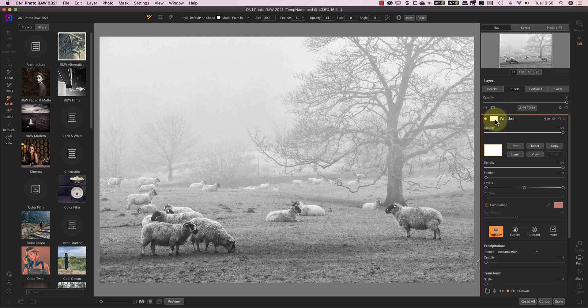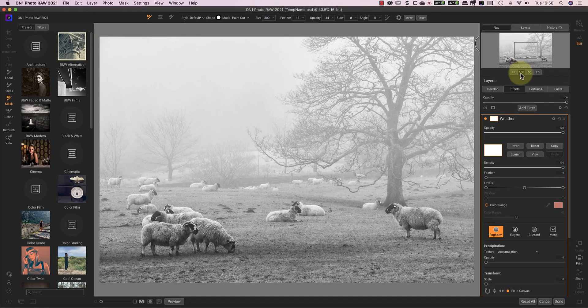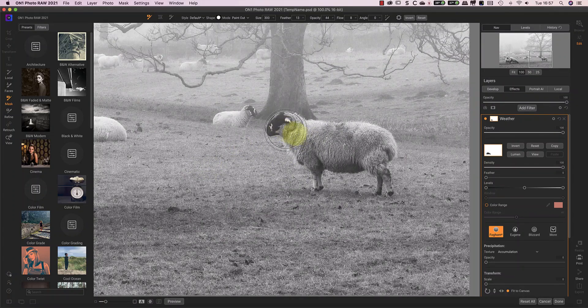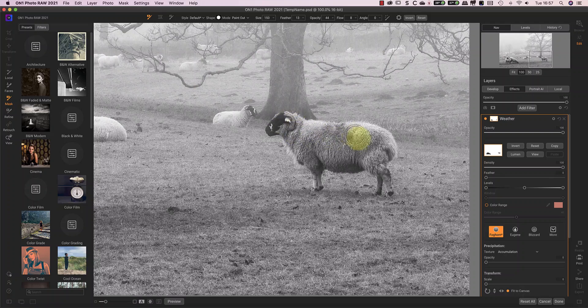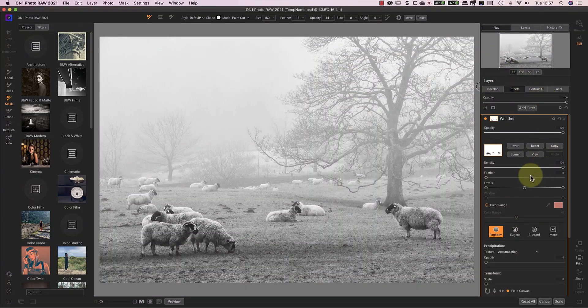To do this, I'll select the mask for the filter and then the brush tool. Using a relatively hard brush edge, I can paint out the effect from the sheep. Having a hard edge to the brush helps with the accuracy. Now I'm rushing this for the video, but you can take your time and achieve a good mask. If after painting the mask I want to blend the adjustments a little bit more, I can reduce the mask density rather than trying to do more painting.